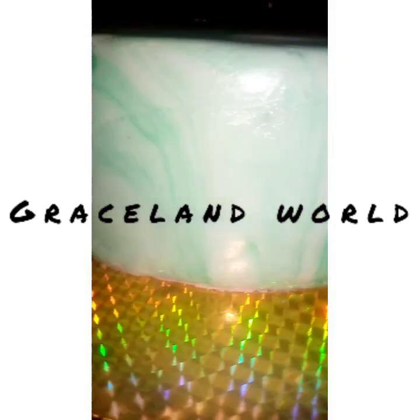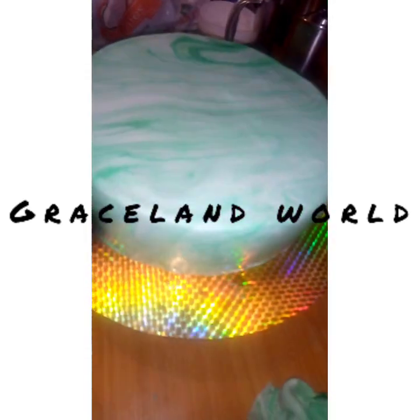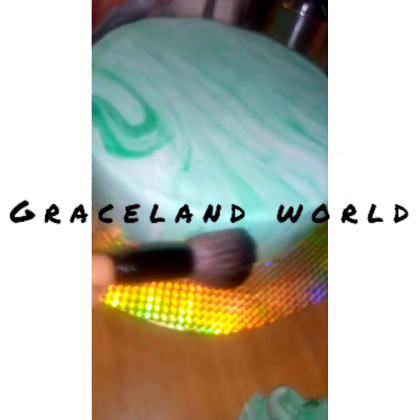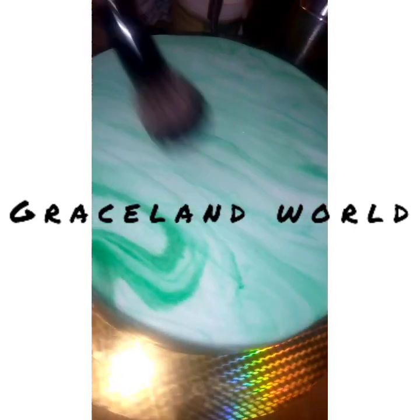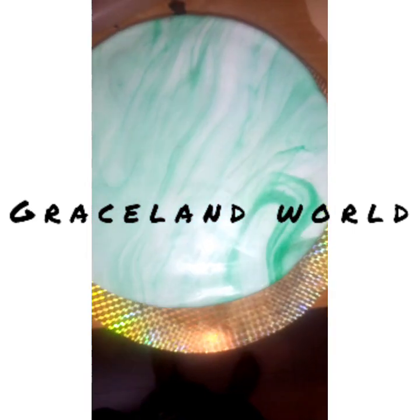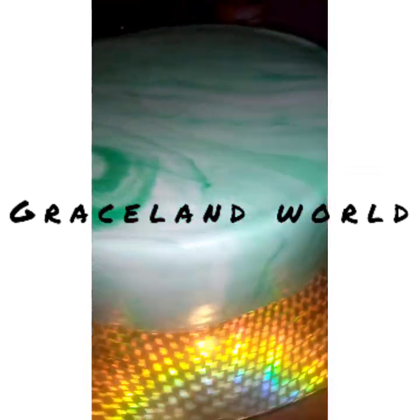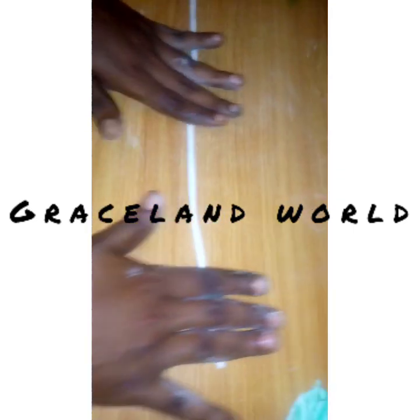I strongly advise that you go look for your fondant smoother no matter what and make sure you find it, so you're not under stress the way I went through in this video — it was hectic and you don't need to experience it. After smoothing, I used edible spirit to dust it off.